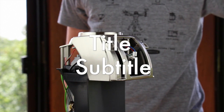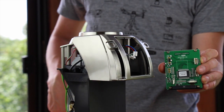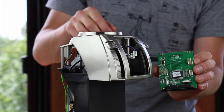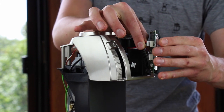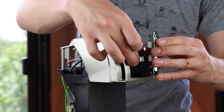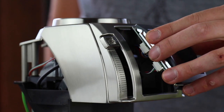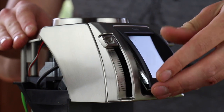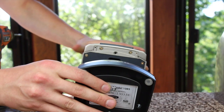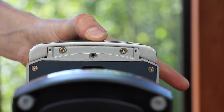Install the display. The connector with the blue wire plugs into the top; the load cell plugs into the bottom. Once both wires are plugged in, hook the top of the display into the grinder and pivot the bottom into position. Reinstall the faceplate screw. You will need to press on the faceplate while installing the screw for proper alignment.